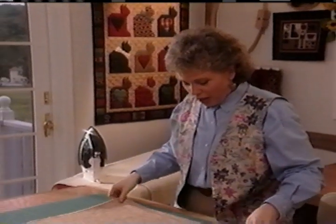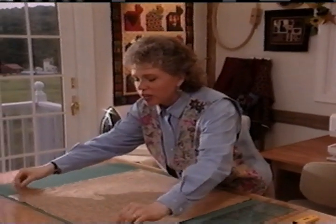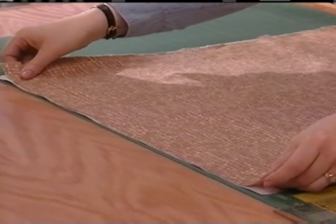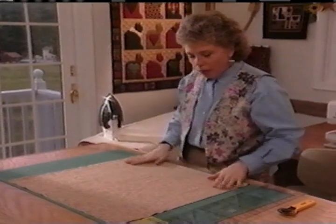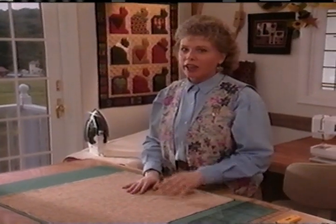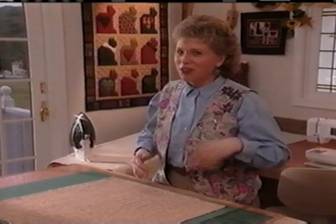Once your fabric is pre-shrunk and pressed, you're ready to start cutting. But the first thing you need to do is straighten out your fabric — line up the selvedges at the top and make sure they're nice and straight, then use your hand to smooth out any bumps. There are a few things to keep in mind that will make your cutting easier and more accurate. The first thing is to always stand when you're cutting, and I like a table that's about waist height because it's a lot easier on your back.